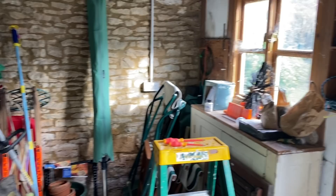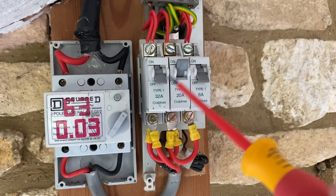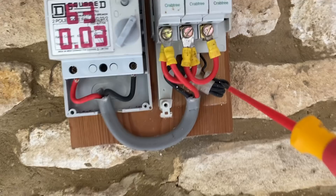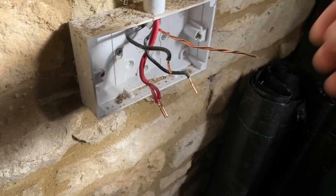The client kindly bought me a coffee — they must watch my YouTube channel. I've rectified that faulty socket. I'm now going to disconnect and do some end-to-end continuity and insulation resistance testing. I've decided rather than doing end-to-ends at the board — there's a horrible big connector I don't want to disturb, and horrible sleeving with five cables all twisted in — I'll do it at the socket instead.